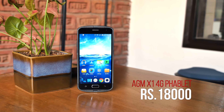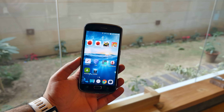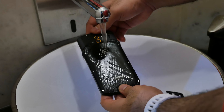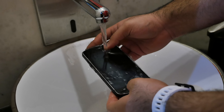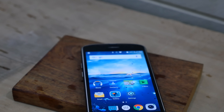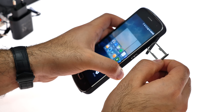All in all, a pretty impressive device from AGM for about 18,000 rupees. The great factor here is it's for people who are really hard on their phones — you can truly throw this phone around, use it in rain, go swimming with it, or use it at a Holi party, and it should survive without any problems. The display is nice and bright and looks great outdoors.